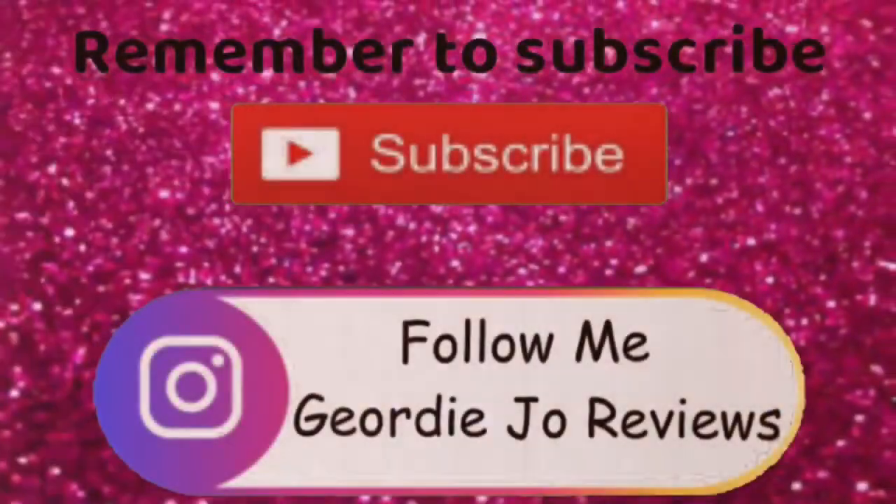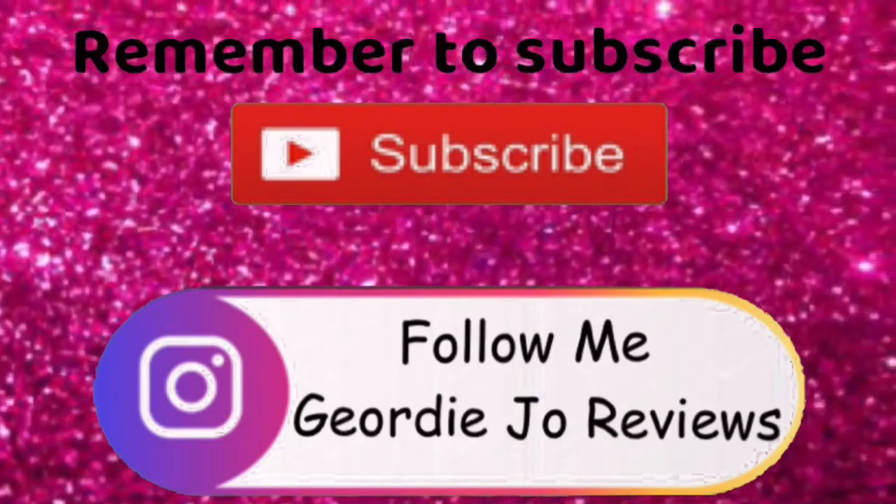That concludes this video. If you have not already, hit that subscribe button, smash that thumbs up button, and I will see you in the next one. Bye!